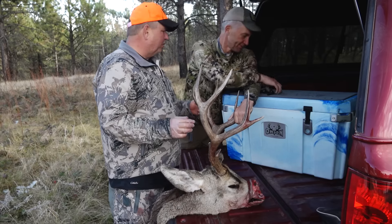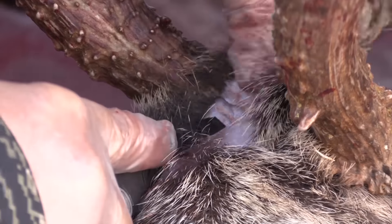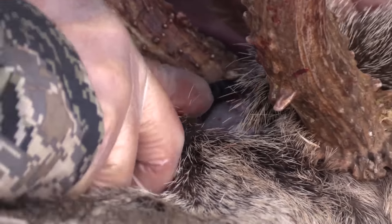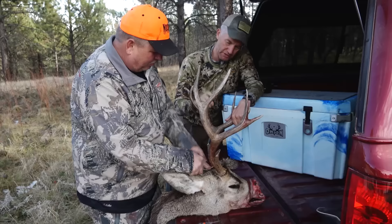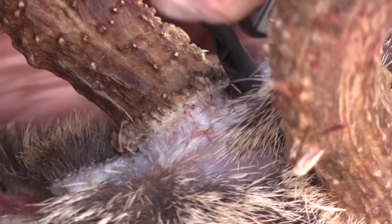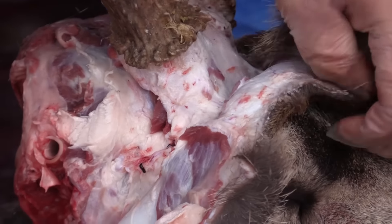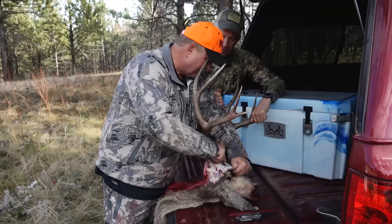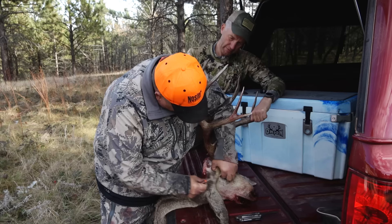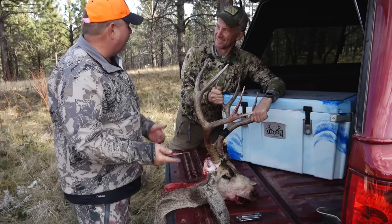We'll take our multi-tool — any screwdriver will work. 101 uses for a Gerber center drive is what that is called. Just auger it out of there. As you go, just keep skinning. Once you get it started around the burr, you're just using the face of that screwdriver. Keep skinning around, and then you'll get to the eye socket — you've got to be careful. The best way to do that is stick your finger right through and feel the eye. Try not to cut your finger — you're a lot less likely to cut the hide; if you do, you'll cut your finger.